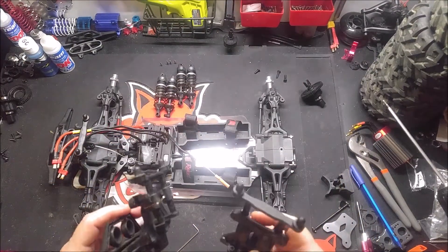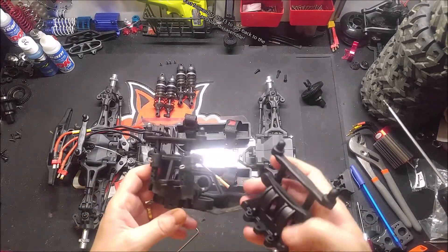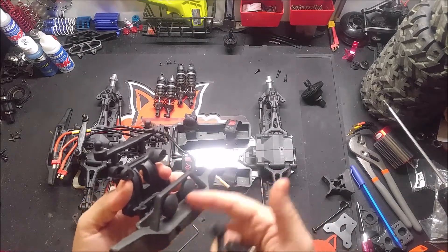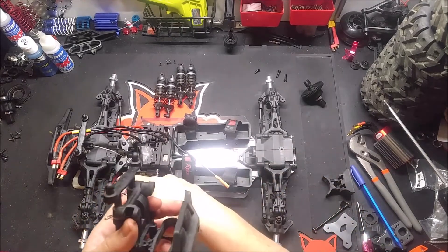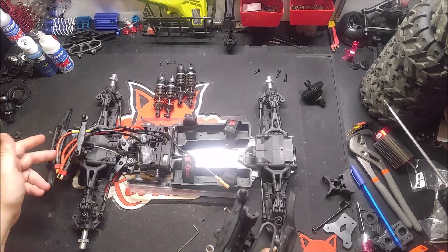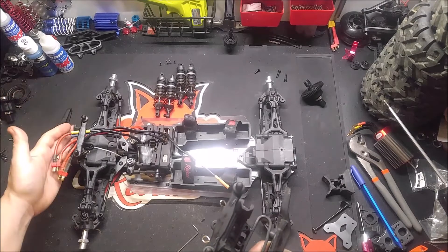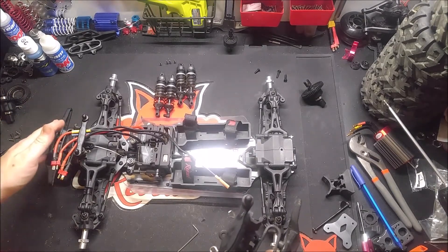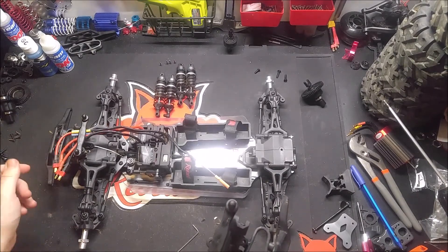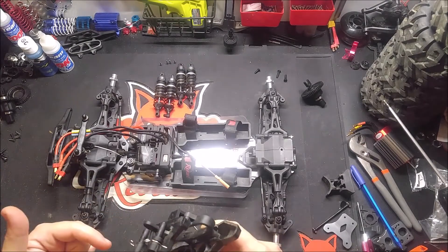I went ahead and grabbed the Terramoto 10 body post real quick just because I wanted to get a real visual on this. It looks like this will work on the Terramoto 10. I'm not sure how the bumper alignment is going to go and things like that, but just popping my body on these front posts, I can tell this is about the same because of the way my body was sitting. It's not going to be off, which is a good plus for people that don't want to buy the T-bones or spend extra money — these are probably still cheaper than T-bones.